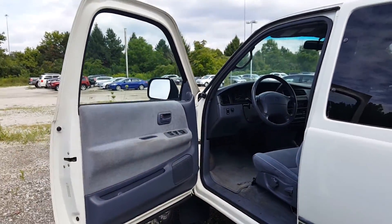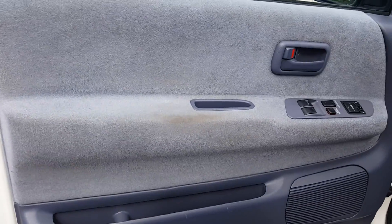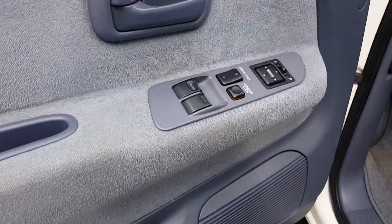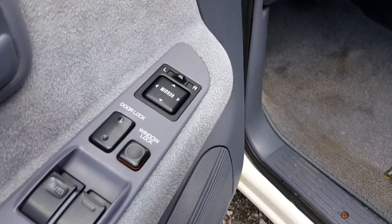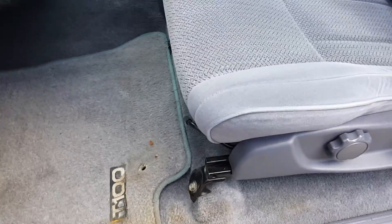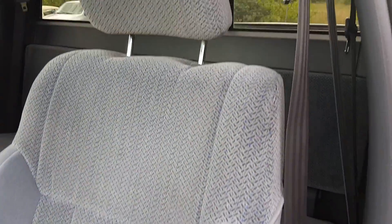Now here's the interior. It does have the blue cloth interior. You see here there's a little bit of wear on the arm. It's got power windows, power locks, power mirrors. A little bit of sign of wear on the mat. But as for the cloth and the seats, that's real clean.